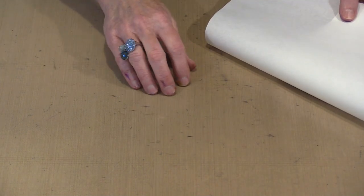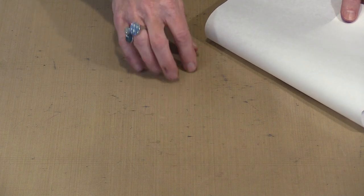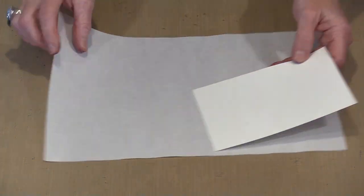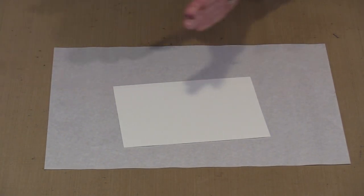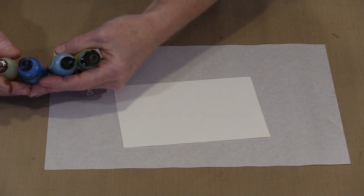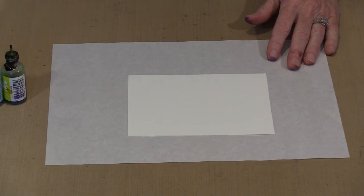I have a non-stick craft sheet — it's beat up from use, so I'm going to work on a sheet from a palette pad instead. I have four colors of alcohol ink: lemon, aquamarine, aqua, and citrus. I don't know how much of any of them I'm going to use — we'll just play and see what happens.